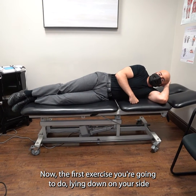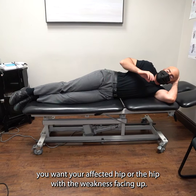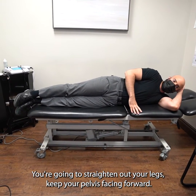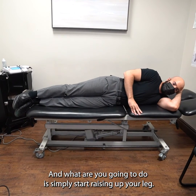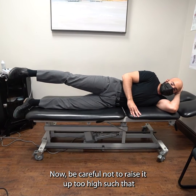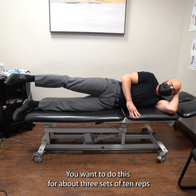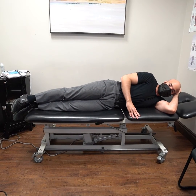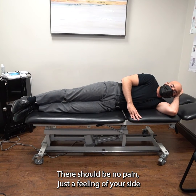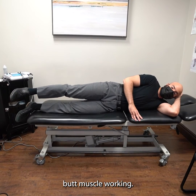The first exercise you're going to do lying down on your side, with the affected hip or the hip with the weakness facing up. Straighten out your legs, keep your pelvis facing forward, and simply start raising up your leg. Be careful not to raise it up too high such that your pelvis starts to turn backwards. Do this for about three sets of ten reps every other day. There should be no pain, just a feeling of your side butt muscle working.